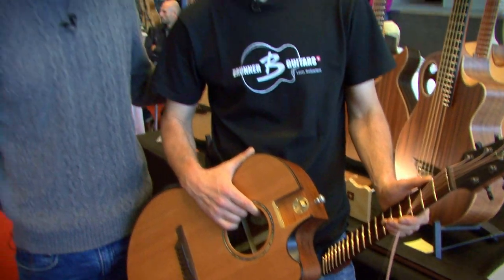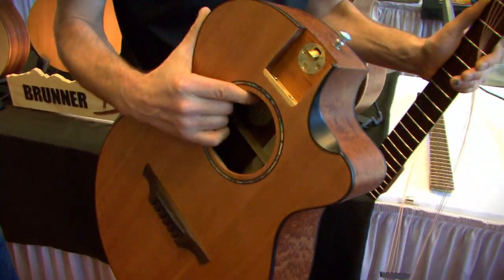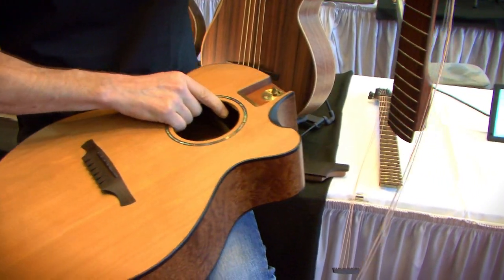Here with Luke Brunner from Brunner Guitars Switzerland. He's got some really exceptional designs to show us. This is one of my B Compact traveling guitar models. This particular one has two different necks that you can exchange. This is the regular guitar neck.